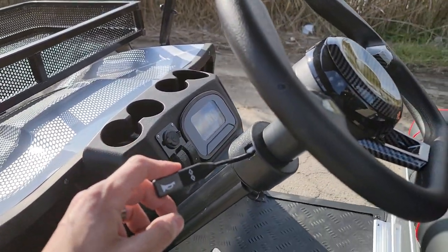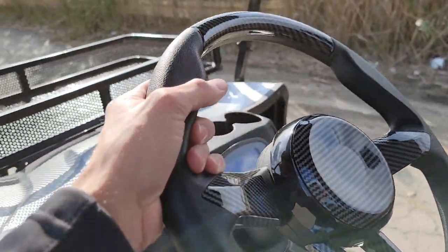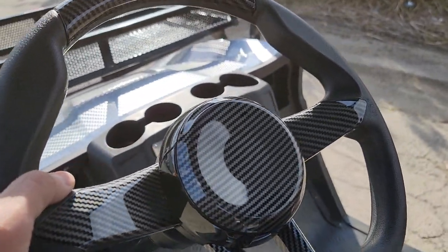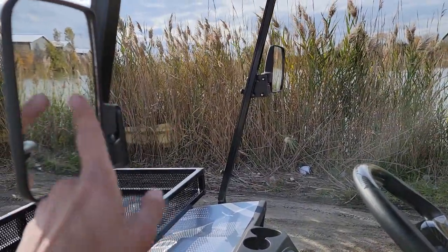You've got your optional turn signals and the horn. Give us a call — toll-free number here: 866-606-3991. You've got your nice carbon fiber-like steering wheel along with your mirrors right here.